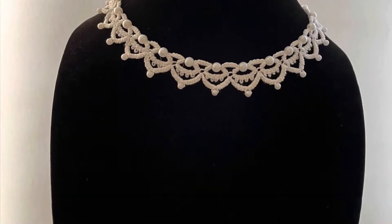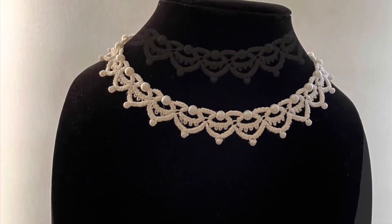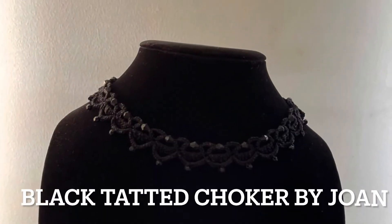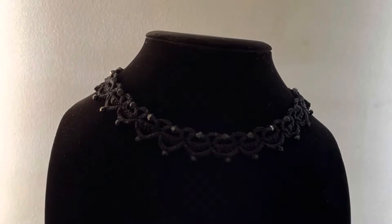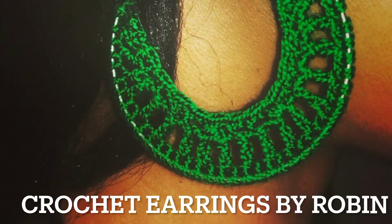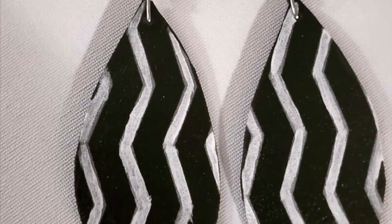A couple of subscribers have shown me what kind of work they do. This is tatting by Joan — she was taught this by her grandmother, and she does beautiful work. This next one is also tatting, it's in black. These are crocheted earrings by Robin. Robin also sent me pictures of her fabric and her hand painting.